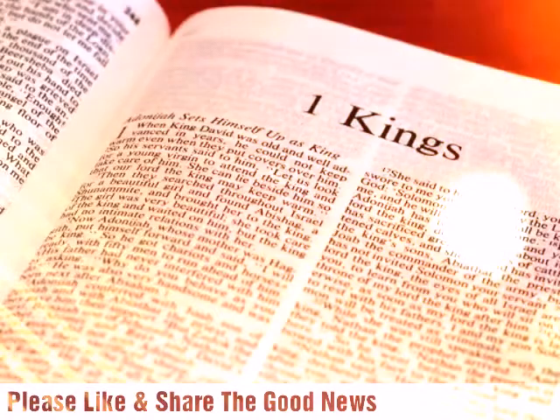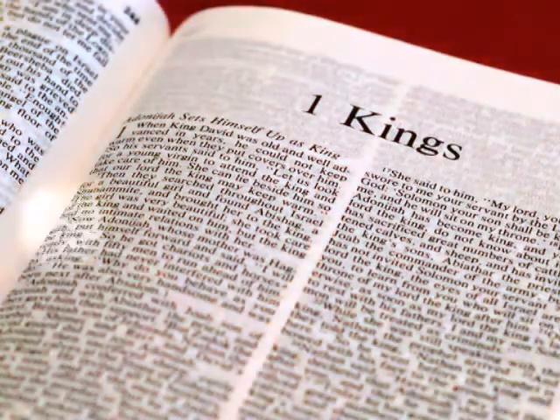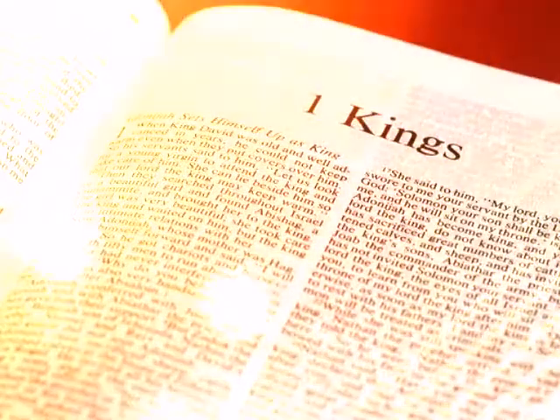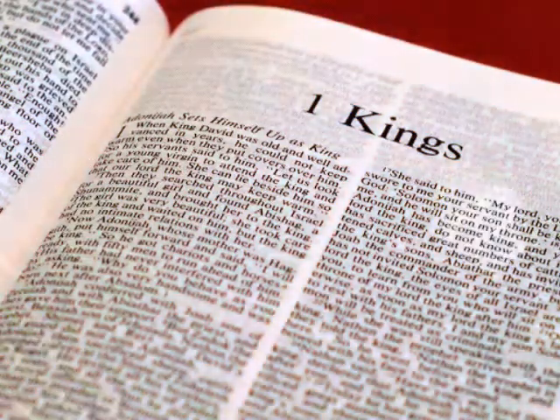The inner sanctuary he prepared in the innermost part of the house, to set there the ark of the covenant of the Lord. The inner sanctuary was twenty cubits long, twenty cubits wide, and twenty cubits high, and he overlaid it with pure gold.